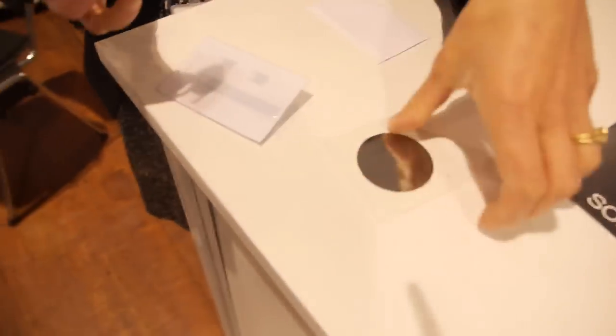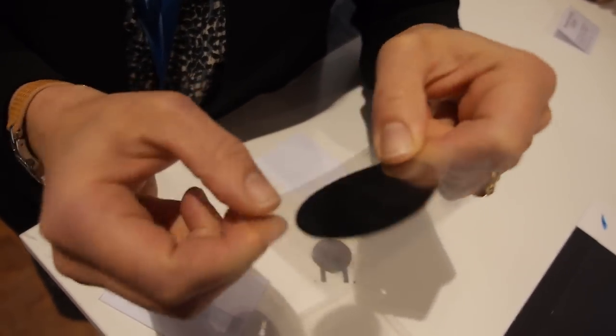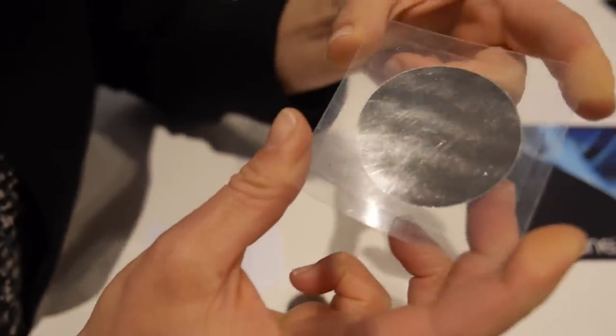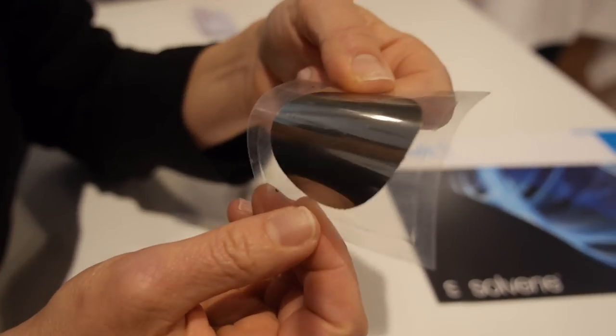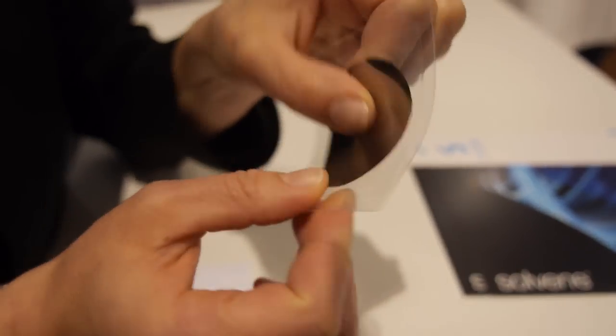This second one is the same type of thing but a larger size, also with inkjet-printed silver electrodes. This one has been encapsulated in two layers of PET, so it's more rigid. But it functions the same — it can produce sound or measure pressure.